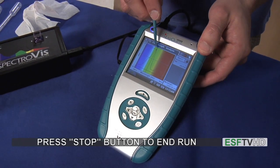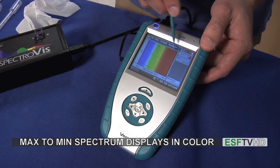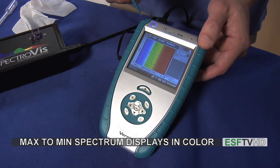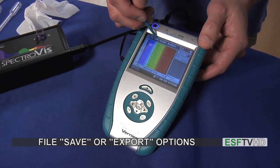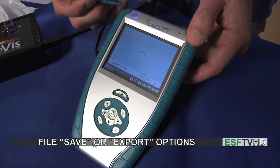Now it reads the maximum of the spectrum, as well as displays the whole spectrum with the color of the absorbance right behind it. That might be the end of the run — if I just wanted one simple absorbance spectrum, I would go to file and then save or export the file as needed.